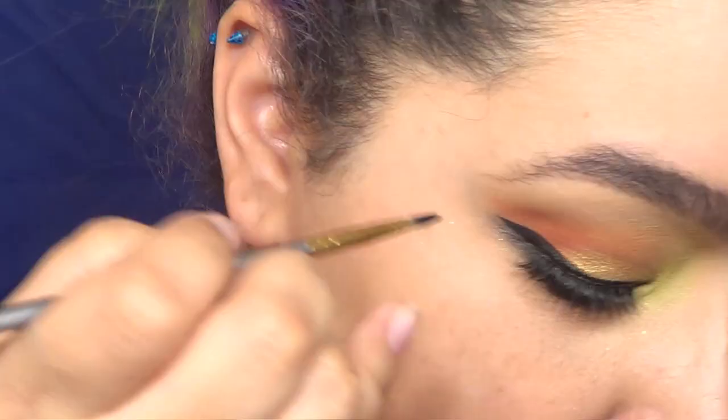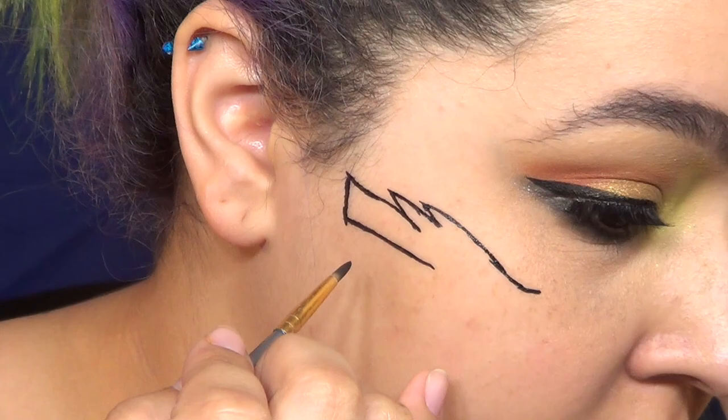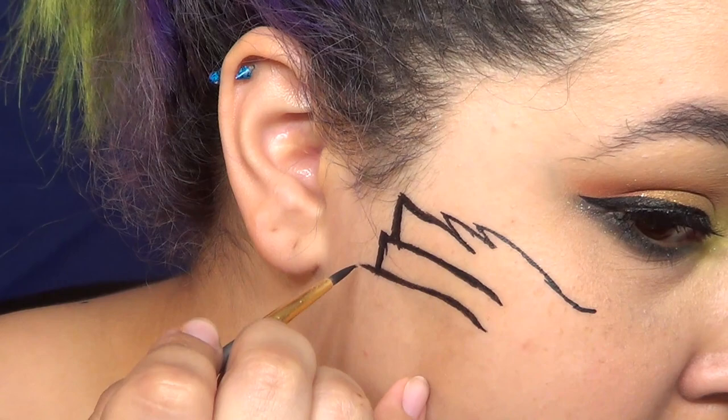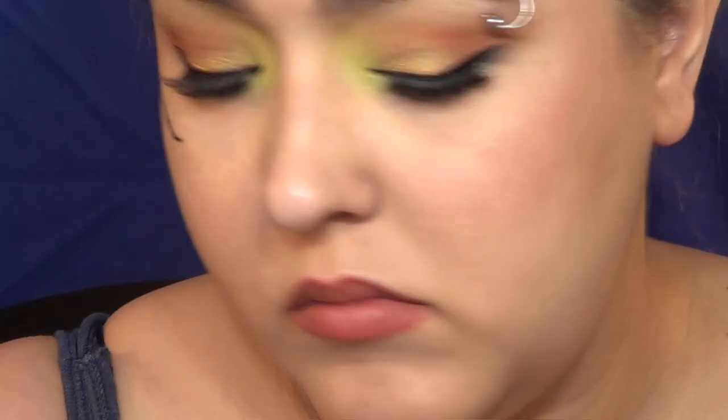I had to actually do this a couple of times because I couldn't figure out how to proportion it right. That's gonna be the main thing — once you get the proportions down for this, it'll be a lot easier. I could not shrink it down and still make it look cool, so this one's go big or go home — this is what she got.